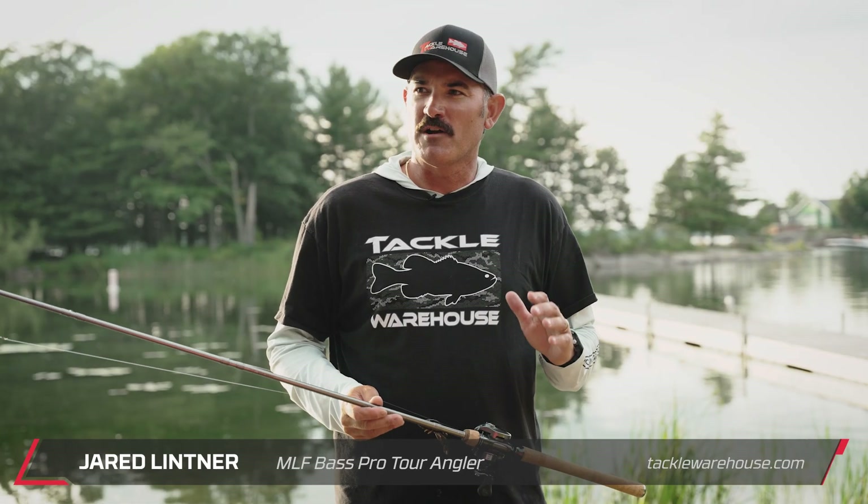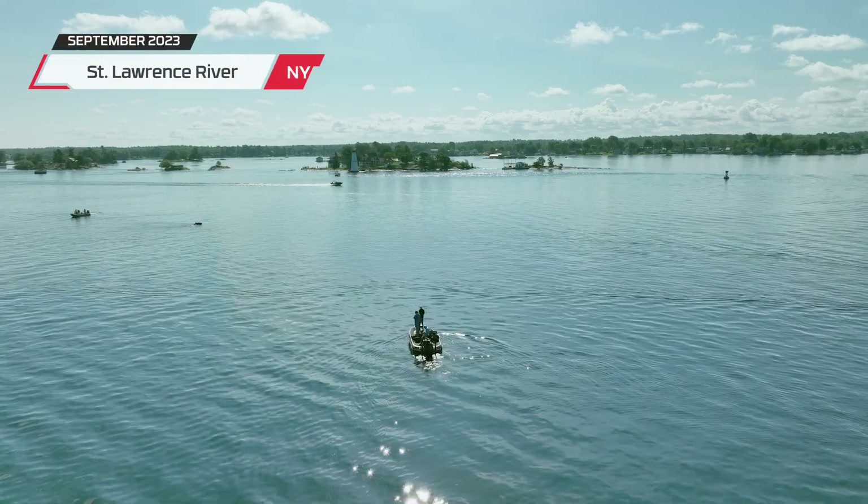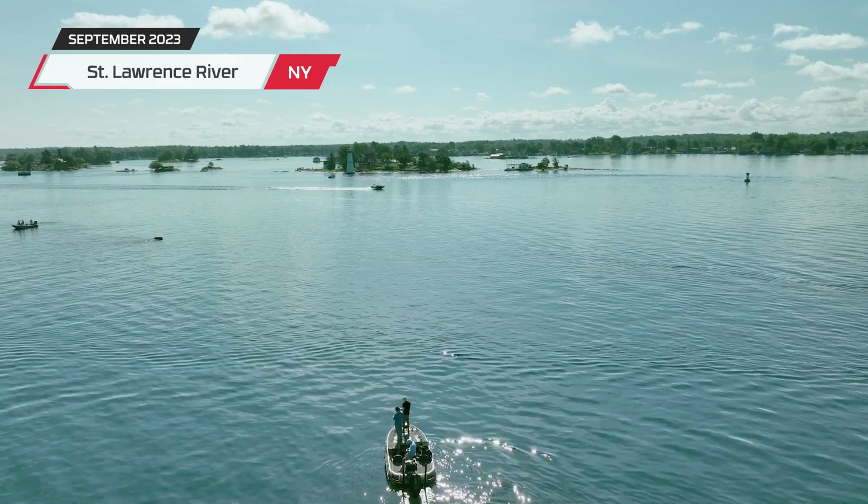Hi guys, Jared Littner. So we're up here at St. Lawrence River. Went out on the river today, had Corey fishing with me. We had a great time, covered a lot of water. You know, these fish are moving around. We're post-spawn, we're in the middle of summer.